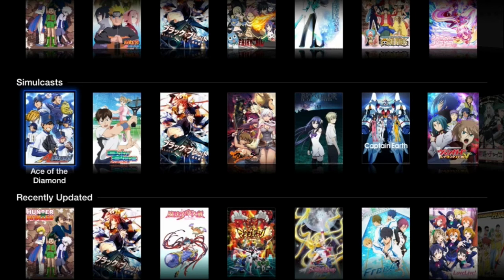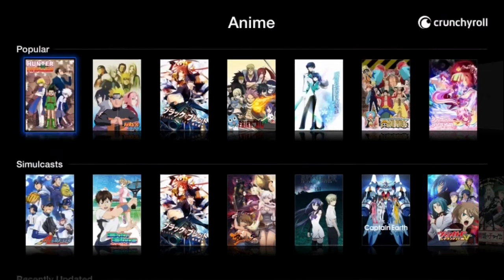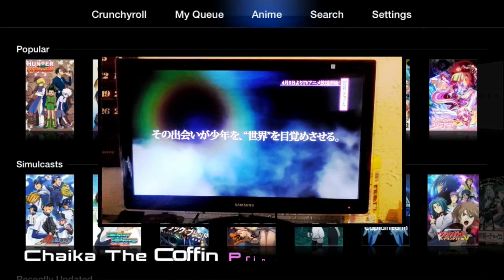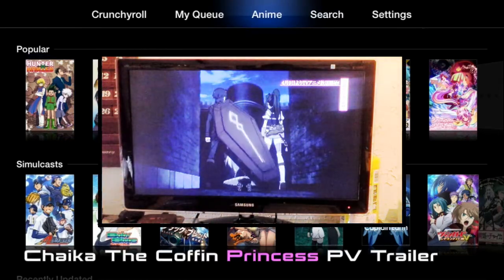Then you have your Popular anime shows, which are the series that a lot of people with memberships — or free trial memberships — on Crunchyroll are currently watching.